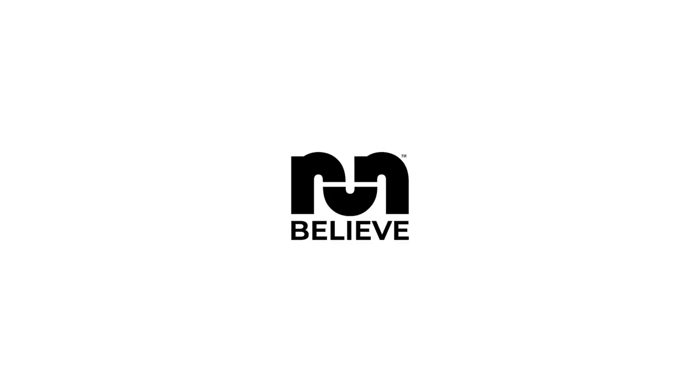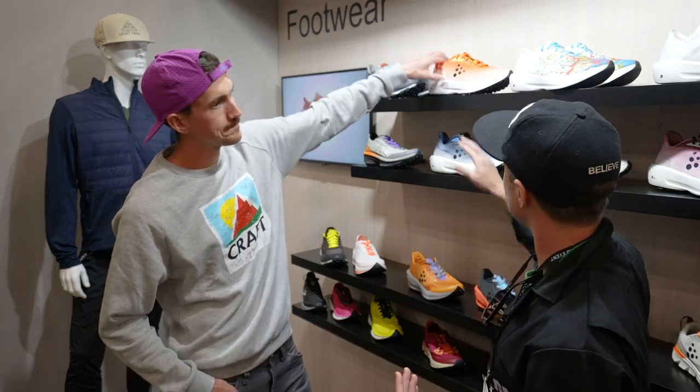I'm Robbie with Believe and Run and we're here with Kraft. I'm here with David Laney. We're gonna go over some product that's coming out this year. I'm excited for it. We got two mustaches going on so I feel like it's gonna be a little overwhelming for you, but we'll see what we can do with it. Alright David, let's break into some stuff. What do we got going on here? I see some fun stuff.